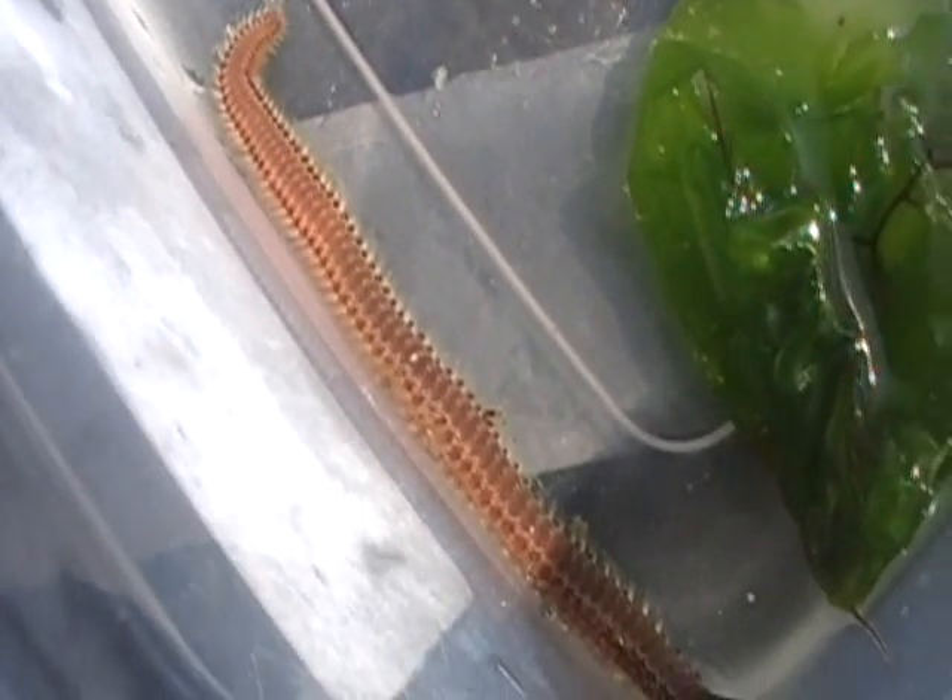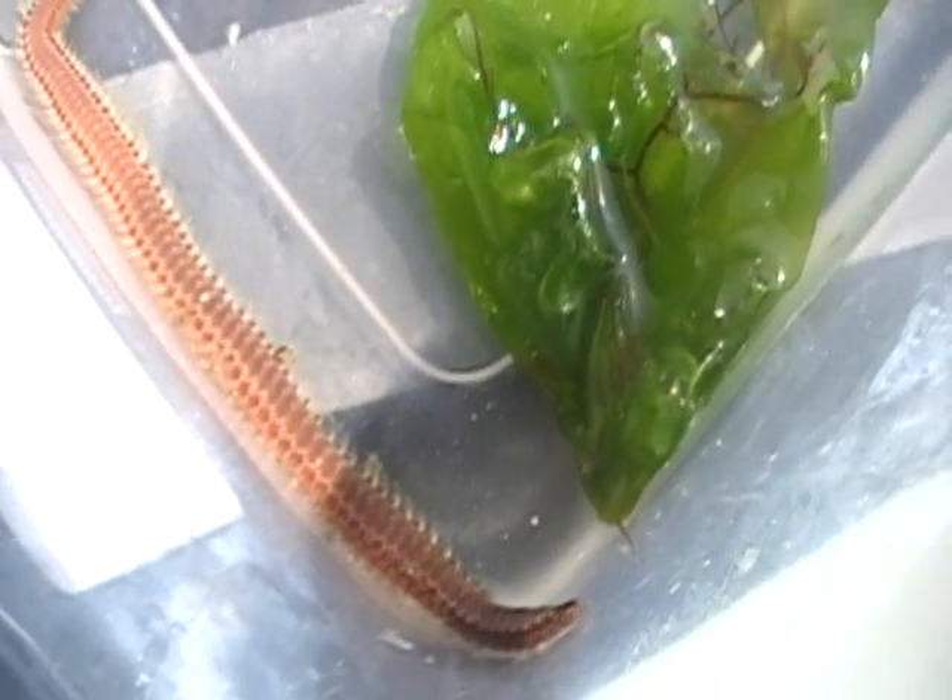So these are beneficial bristle worms — small and thin. Fireworms are long and thick, dangerous and nasty, and to be avoided at all costs. Aloha.